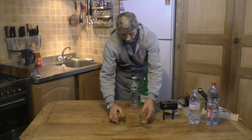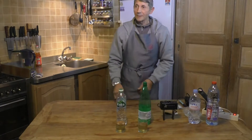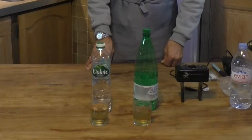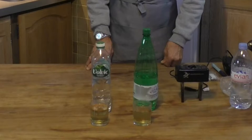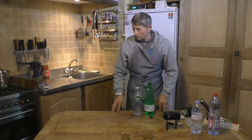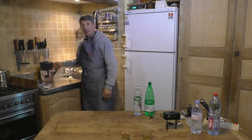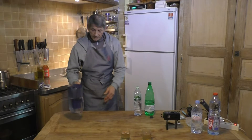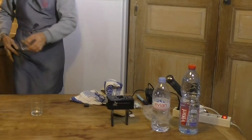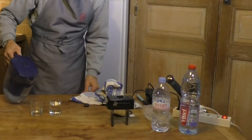You see? Could you drink this now? So, we can also use tap water and filtered water. This is a Brita filter. The other glass is with tap water filtered through Brita.